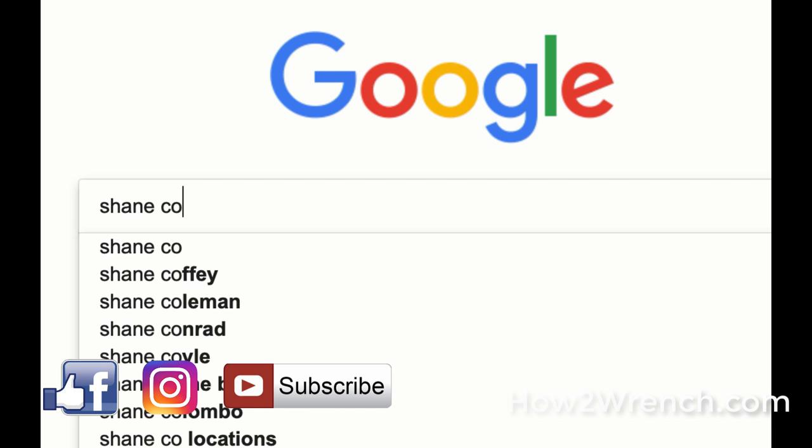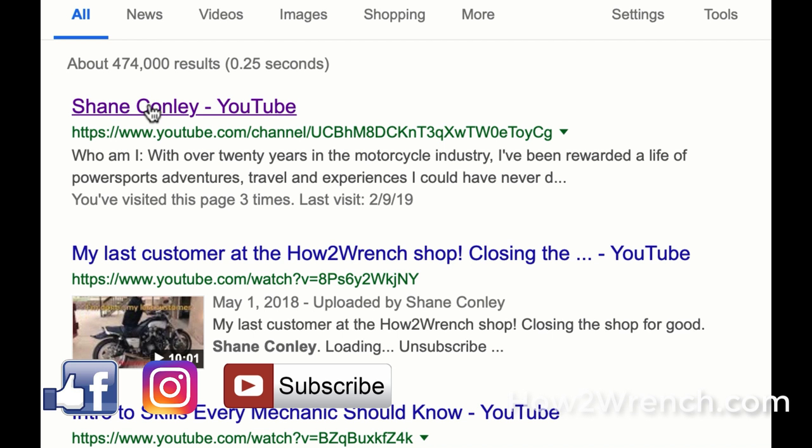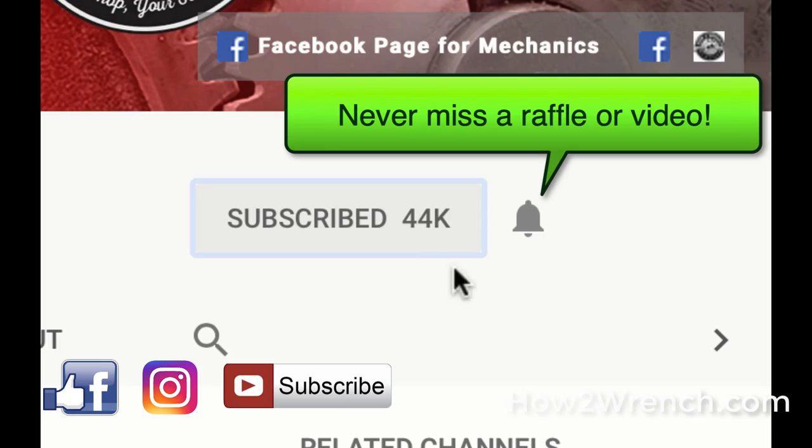Hey, what are you doing? Have you hit that subscribe button, that notification bell? You're going to be missing out on videos and free prizes and raffles we have coming up.